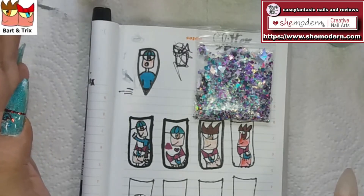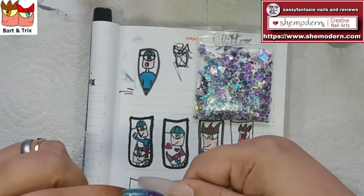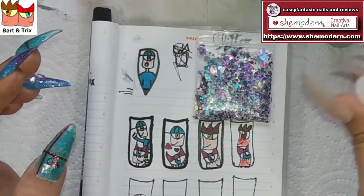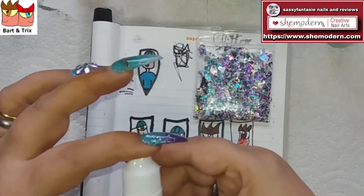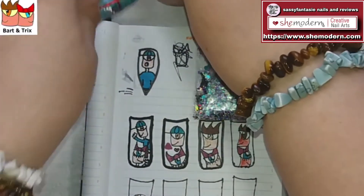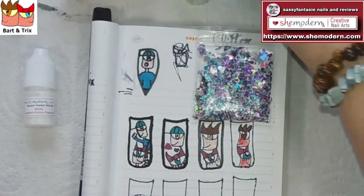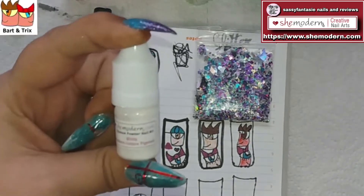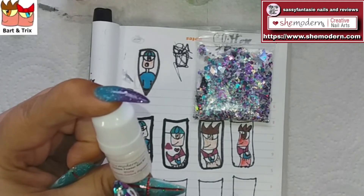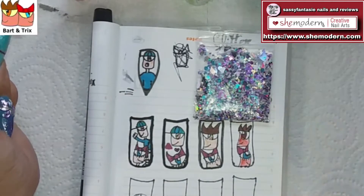Let's jump into the video and begin! The first thing we're going to do is try to make this nail totally opaque white. I'm going to incorporate the white ombre powder. I've laid out some pastel colors I'll probably use — I have the blue for Bart's head and the white ombre powder. Let me try to make a gel polish with this white ombre powder and see if I can cover my whole nail opaque white.